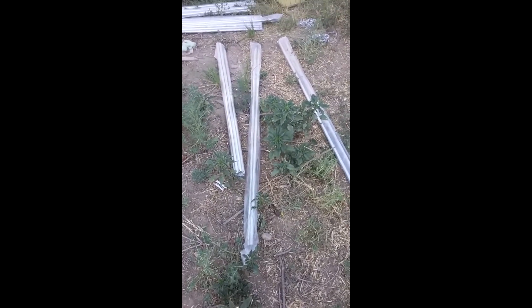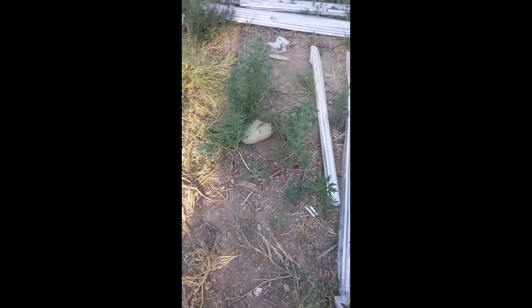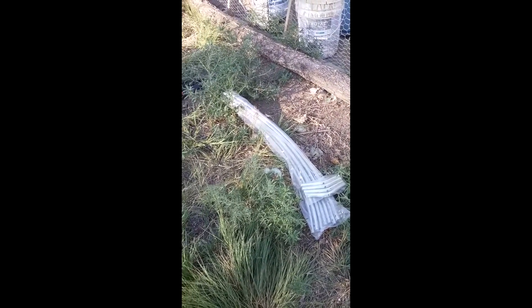These are the pieces to a greenhouse that I got. It's supposed to be, I believe, 10 by 12. Unfortunately, I don't have any instructions for it, and I can't find anything online about putting it together. There's not anything on YouTube about it.